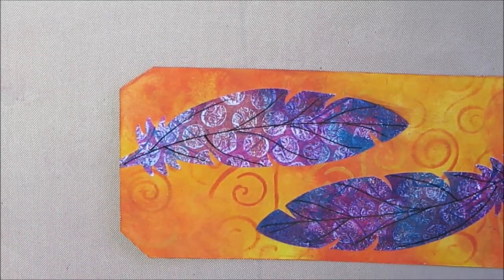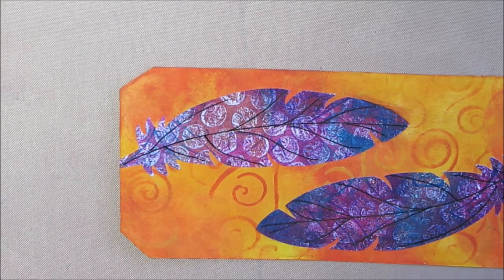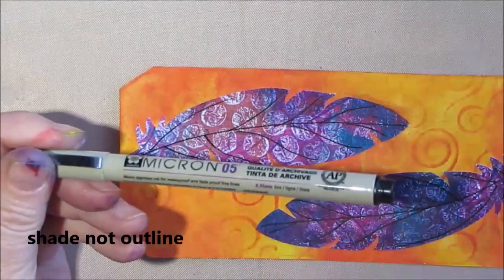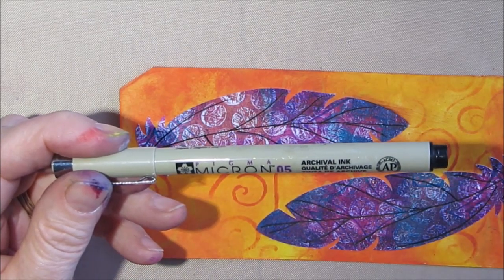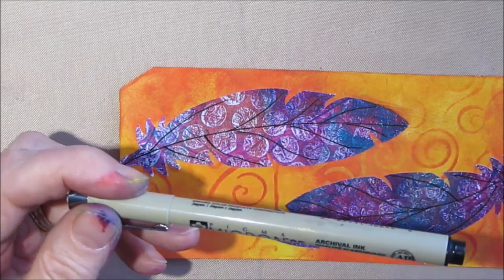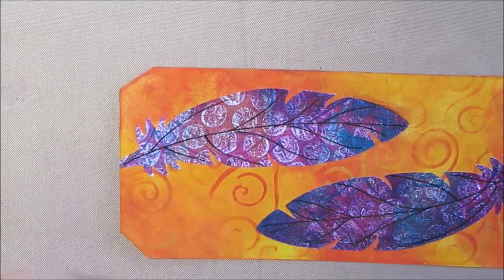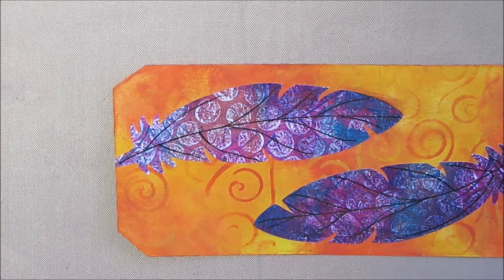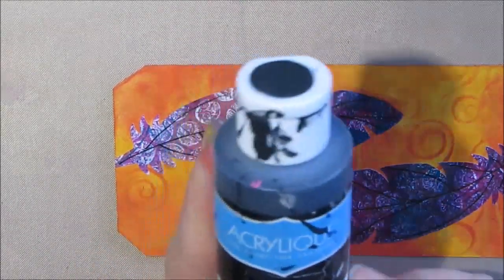One of the downsides of the Stabilo: not too precise, and not permanent. Most of the things you use to outline aren't permanent. If you used a Micron pen it would be permanent; big brush pens are also permanent once dry. But there is another way you can get it permanent, and I'm going to show you that here. It's a trick I learned when I did folk art painting on wood — a technique called floating.